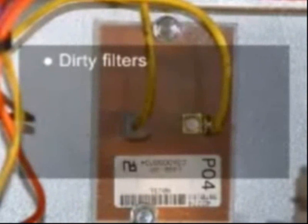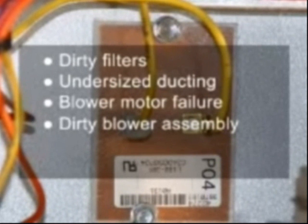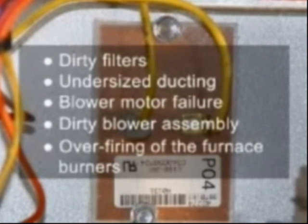Causes of high limit trips include: dirty filters, undersized ducting, blower motor failure, dirty blower assembly, and overfiring of the furnace burners.